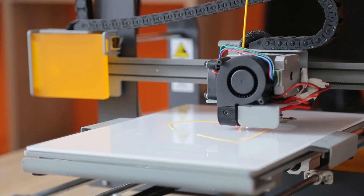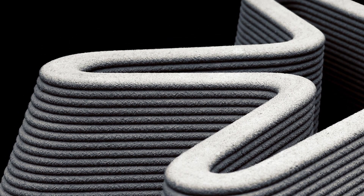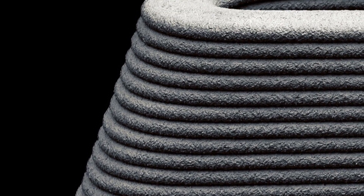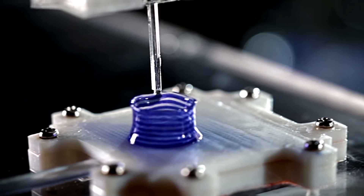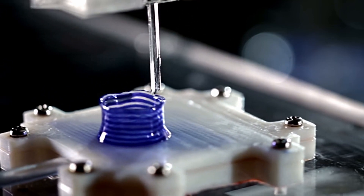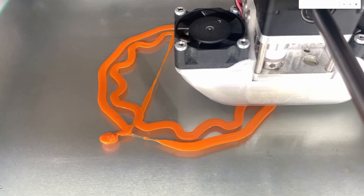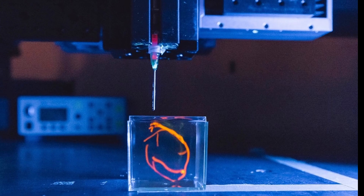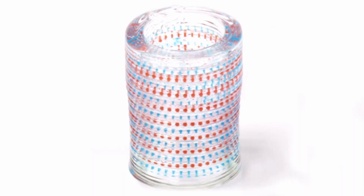A 3D printer relies on layered adhesion to build structures. Each layer must be extruded and hardened in a controlled manner to a specific height and width in order to be accurate. However, the one element that can prevent this accuracy is gravity — specifically, the sedimentation that gravity creates in a viscous material. Sedimentation will tend to flatten out each layer under the pull of gravity and settle out the material, making the printing process uncontrollable.